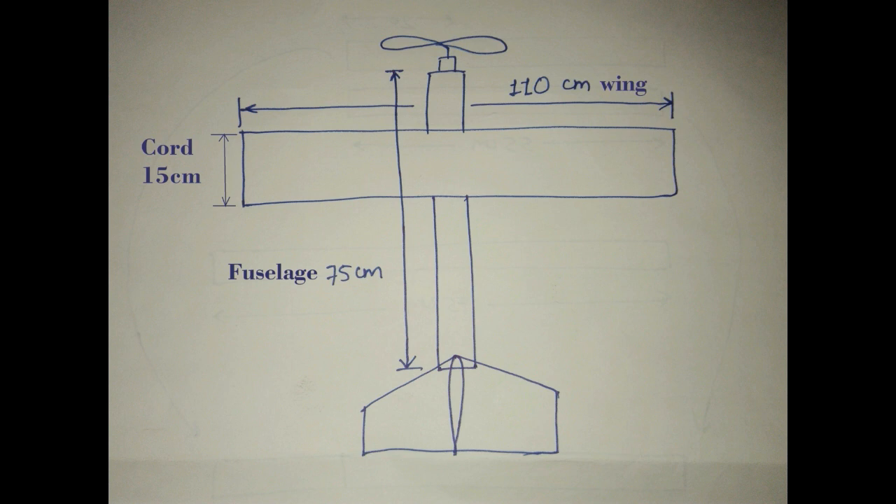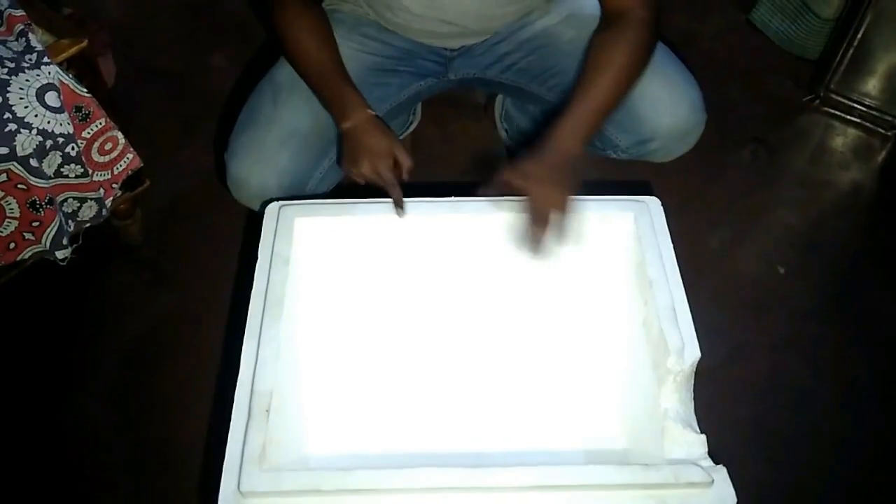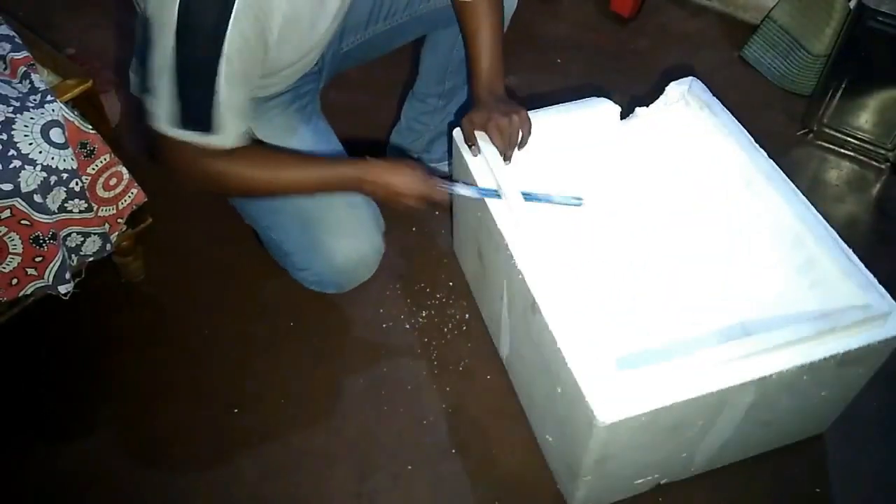The material we are going to use to make this plane is high density thermocol, which is available at hardware stores. Or if you don't get it, you may also use this — this is a thermocol box. I brought it for just 80 rupees. It is made up from high density thermocol. Let's cut it into blocks.